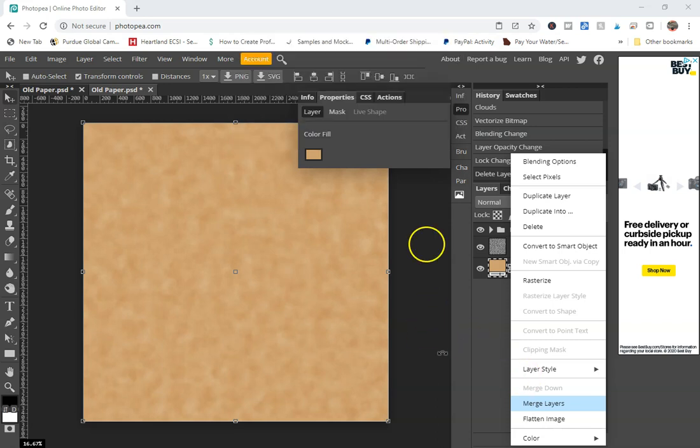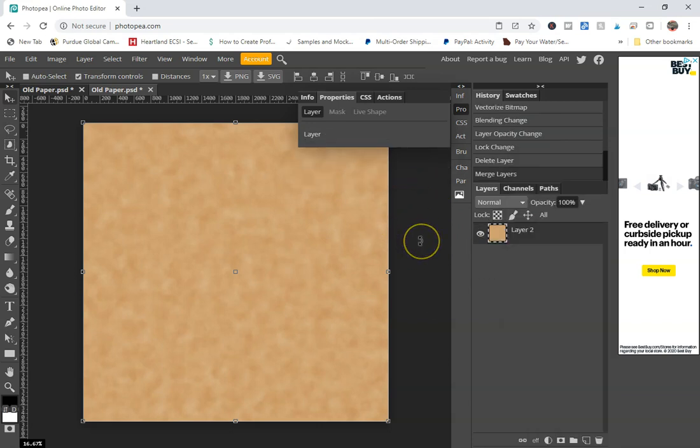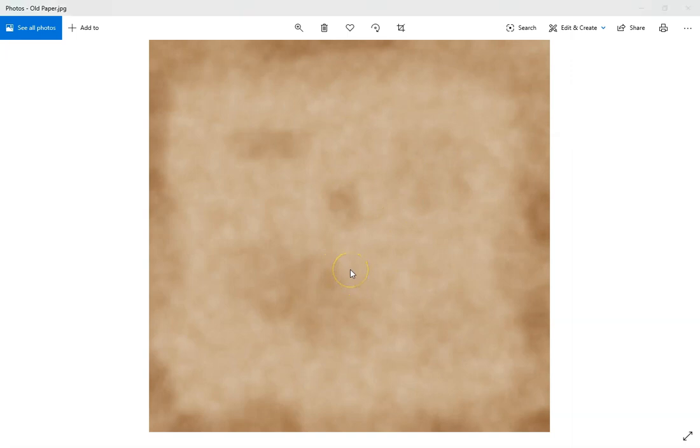Great — of course it would do that in the middle of my video. There we go. So now that we have this, you can see that it doesn't look quite exactly like what I just created. The other one seems to be a little bit lighter, but that's okay — we're going to roll with it.